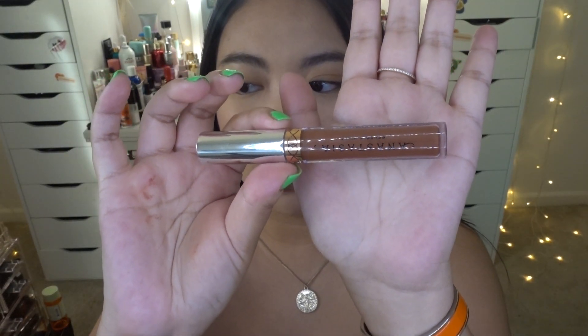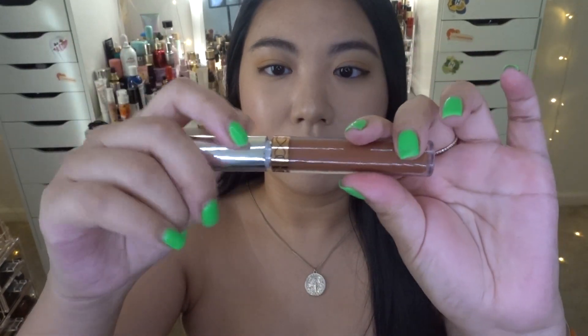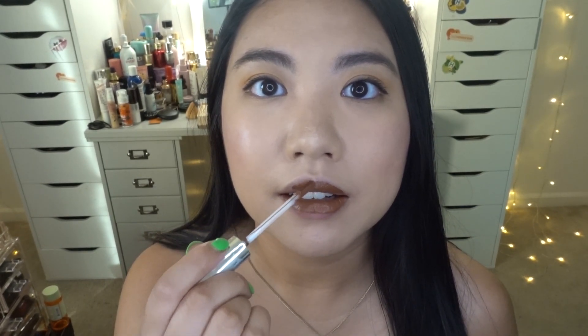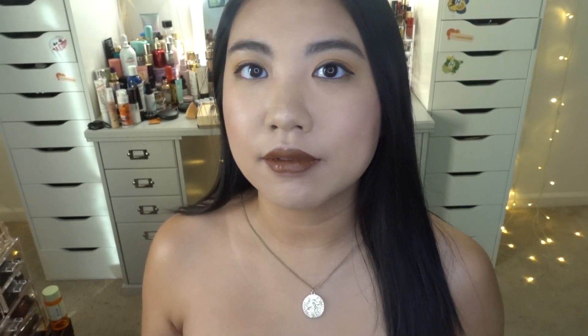Moving on, the next color is a beautiful brown called Confused — I love that name! I'm pretty sure this is a new shade, which is super cool. Here's the hand swatch. It's a beautiful color, and since it's new I'd say go pick it up because it's very unique. This is Confused.